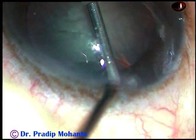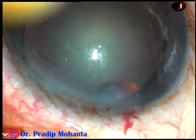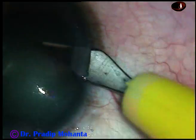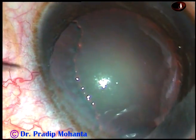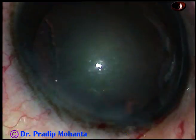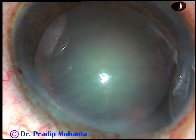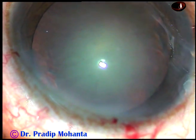By this time, the main incision has been made. Viscoelastic substance has been injected into the anterior chamber. And now this is a paracentesis on the right side of the main incision, and this is another paracentesis on the left side of the main incision. I usually make the side ports about 2 and a half to 3 clock hours away from the main incision.